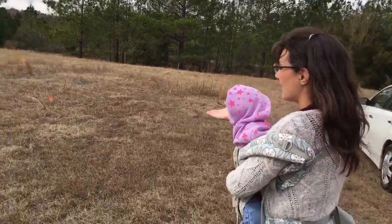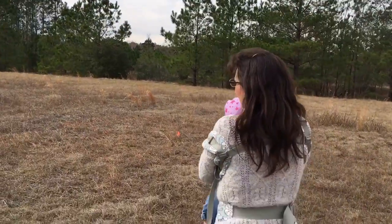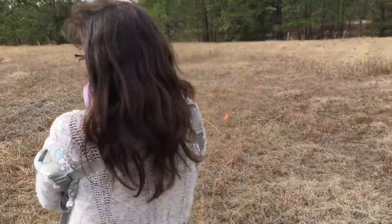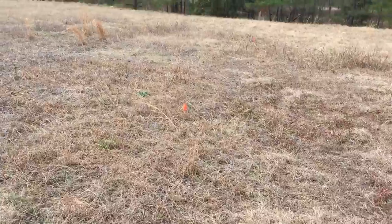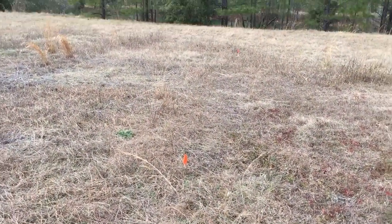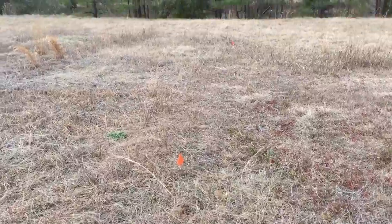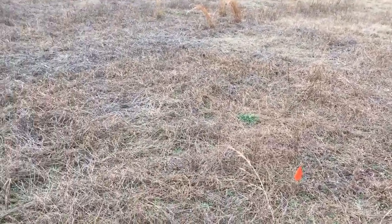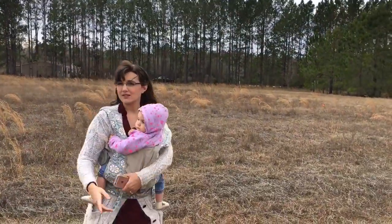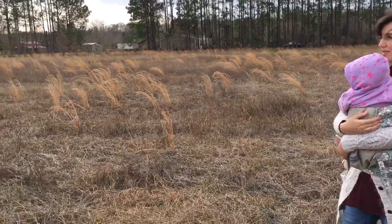Right here is the house site — we're actually pointing and measuring it out, and here are the flags so you can see where the corners are. The back of the house is pointed toward the pond, with two flags there. The other two flags mark the front. In front of the house you can see that beautiful pasture out there with the cows.